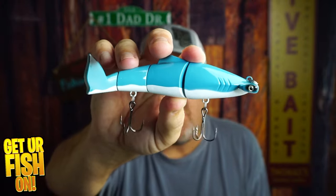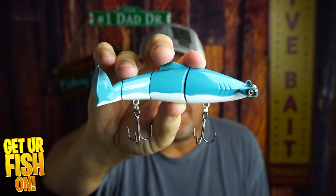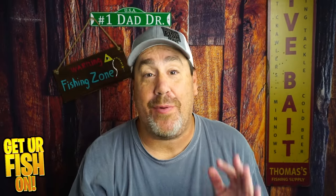It does swim really, really good — surprisingly good. When I put this in the neighbor's pool, the neighbor actually said to me, 'That's the best lure I've ever seen you throw,' which was mind-boggling. Of all the lures I put in the pond to get underwater footage, this was the one she thought was amazing.